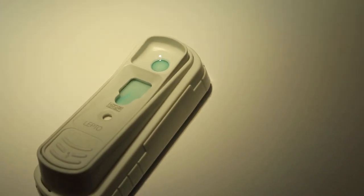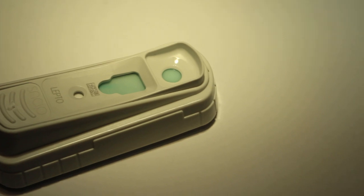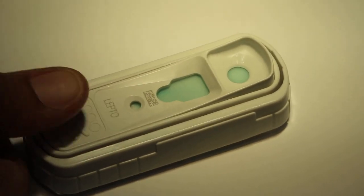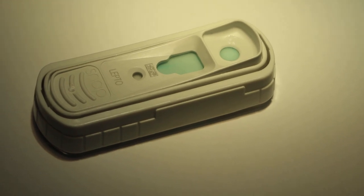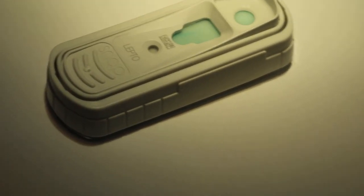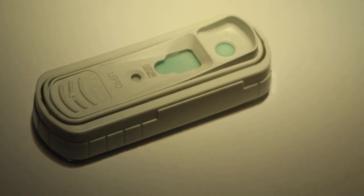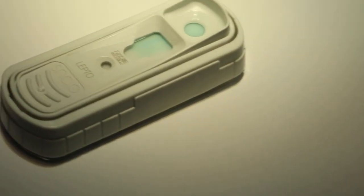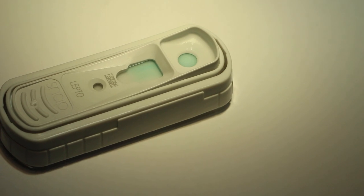When the color first appears in the activation circle, push the activator firmly. It has reached the circle already, so press firmly. Keep it horizontal. Read the test result at 10 minutes. The time is 6:10, so the result will be at 6:20.